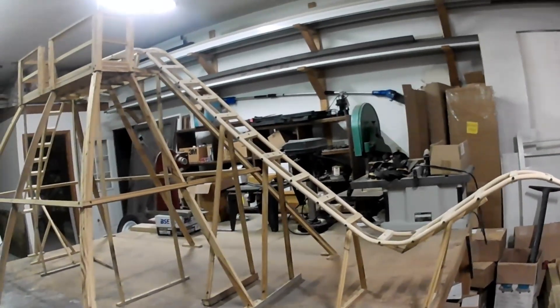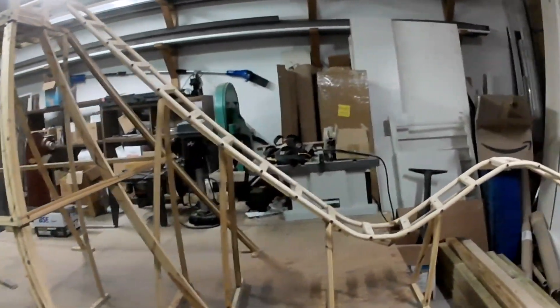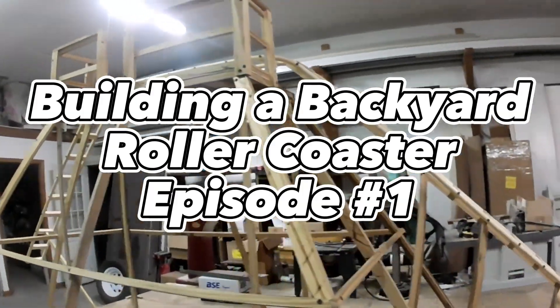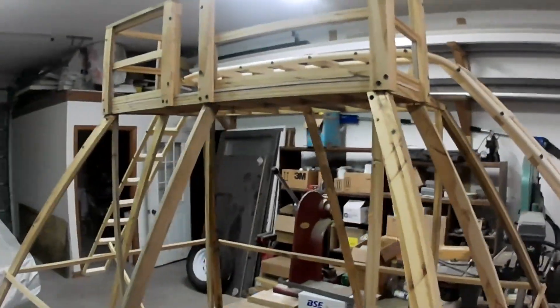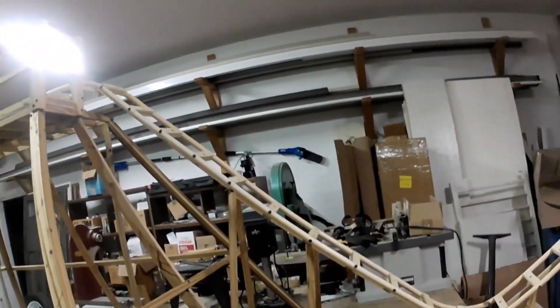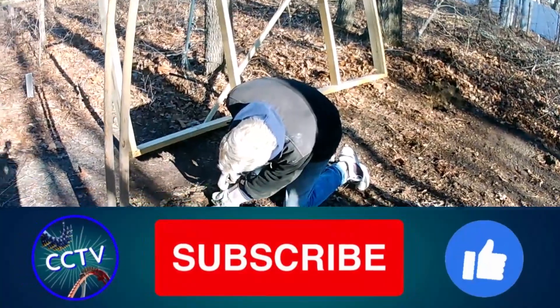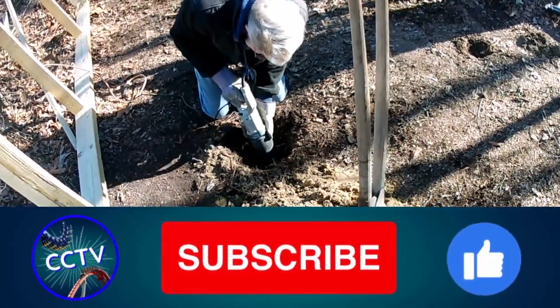Hello everyone and welcome back to Coaster Creation TV. Today is very exciting because we are starting a brand new series: building a backyard roller coaster. We are going to be building a roller coaster with PVC pipe track and wood supports in our backyard. Here is a model of what the coaster is going to look like. The track is going to be 14 feet tall at its tallest point. Make sure to subscribe and like the video, and enjoy the first episode of Building a Backyard Roller Coaster.